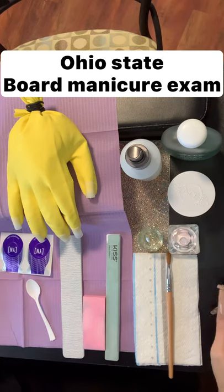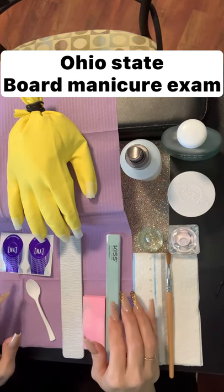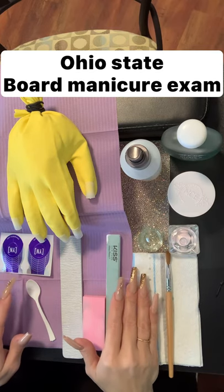Hello and good morning, everyone. Thank you so much for joining me here today at Nail Empire. Today we are going to be doing step four of the Ohio State Practical Examination Manicure.